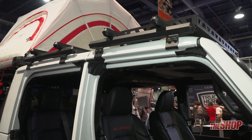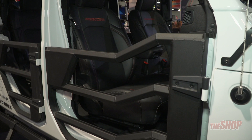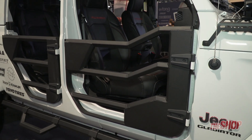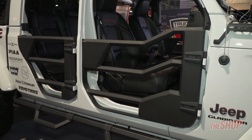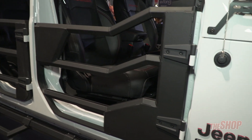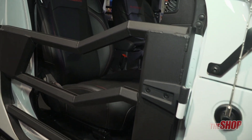The Jeep doors are another product that are made out of our aluminum extrusions. We have front and rear again for the Jeep JK and JL as well as the Gladiator. These are obviously replacement doors when you want to take the factory doors off.